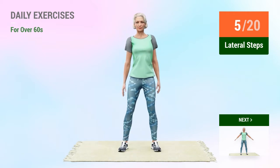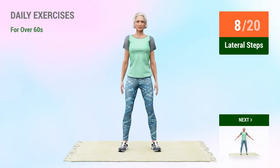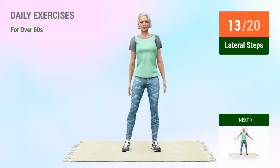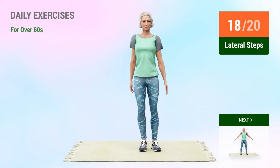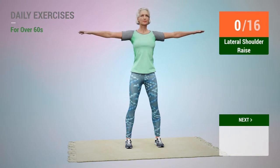5, 6, 7, 8, 9, 10, 11, 12, 13, 14, 15, 16, 17, 18, 19, 20. Next exercise: